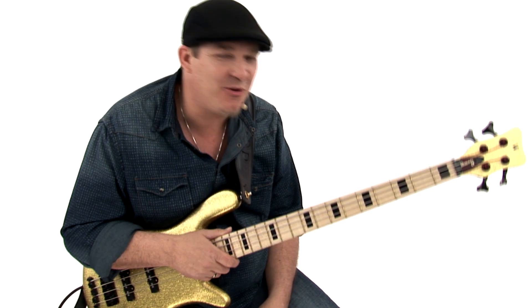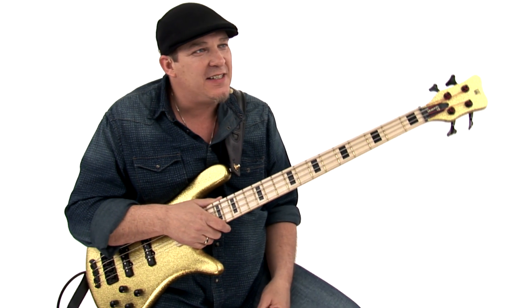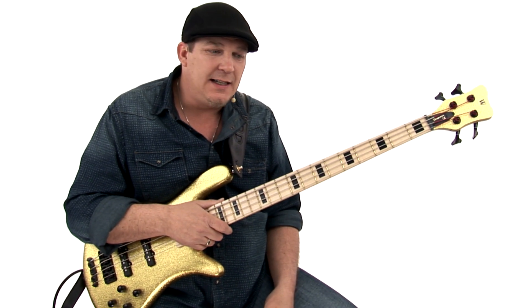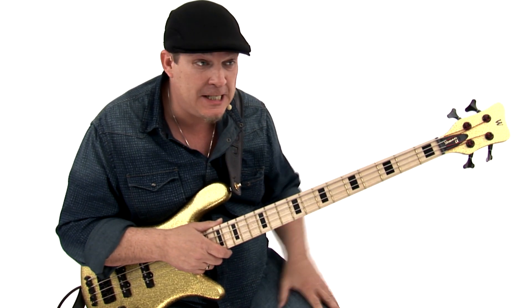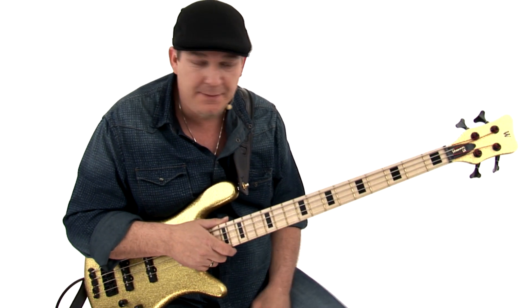Now we're going to talk about one of my favorite all-time techniques. I call it the funky grease. This is kind of a 70s thing — guys like Louis Johnson and Verdine White from Earth, Wind & Fire, and Chuck Rainey.